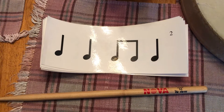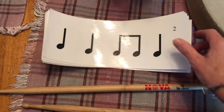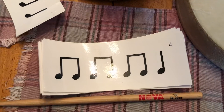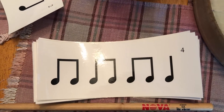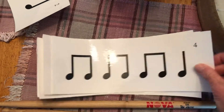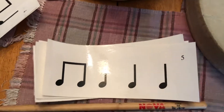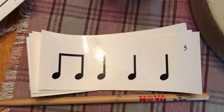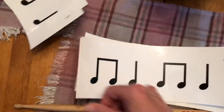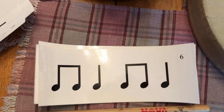Did you figure it out? And here's another one. Remember, these are just one bar or measure each and they're relatively easy rhythms. We'll get more advanced in the coming weeks.